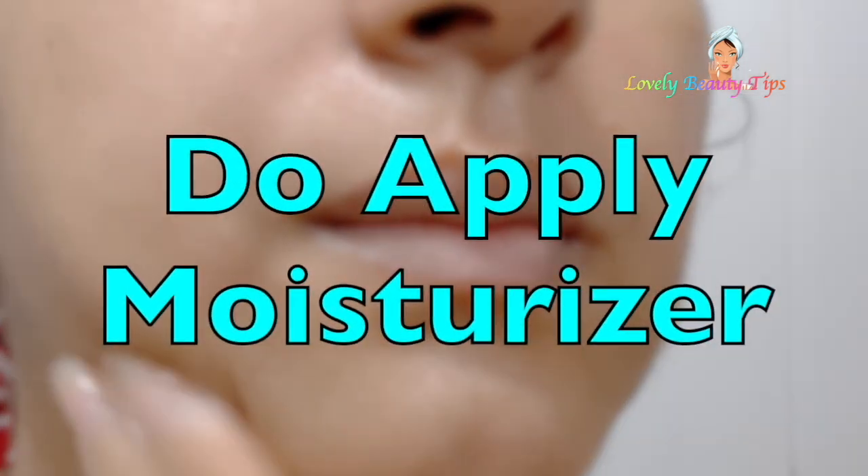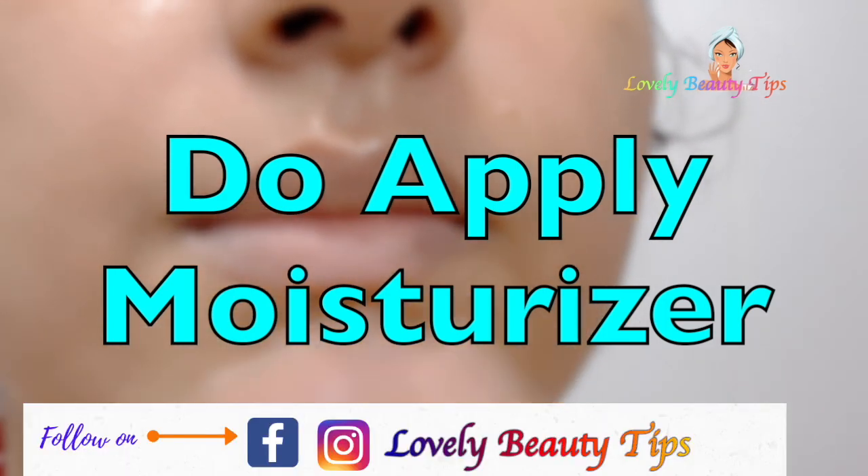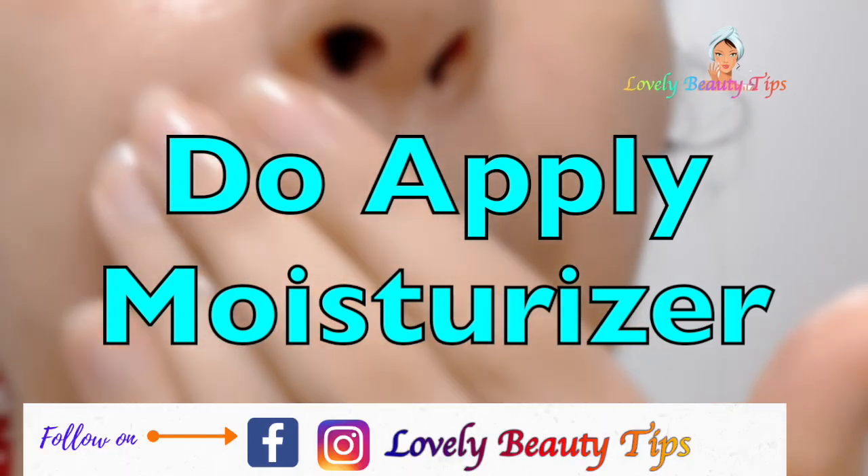After every DIY face mask you use, don't forget moisturising and toning the skin. Never skip these 2 steps when it comes to skin care.